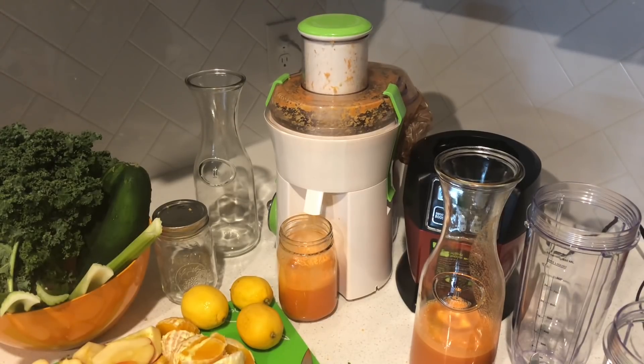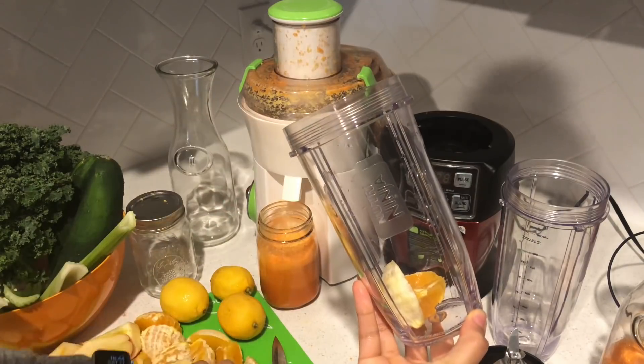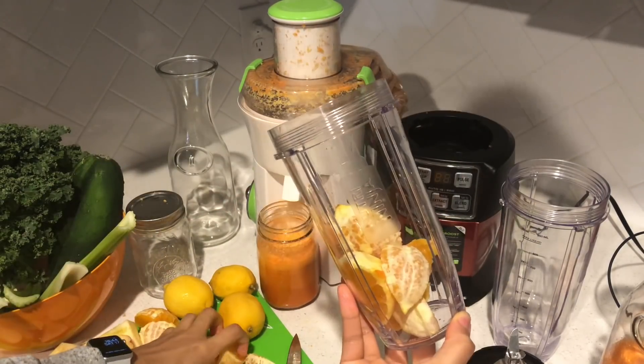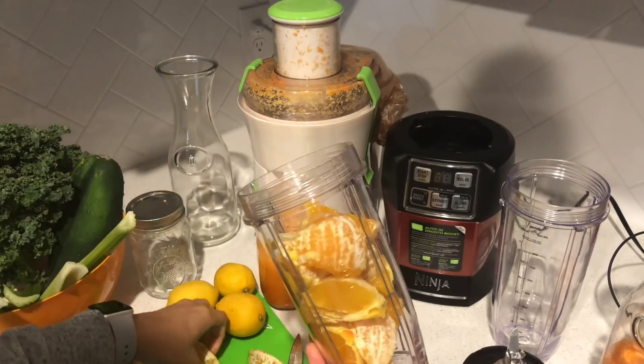If you're not big on ginger just use a little bit, but I use quite a bit — to where my mouth is kind of spicy. It's really great for digestion and it promotes detoxification, which is awesome.